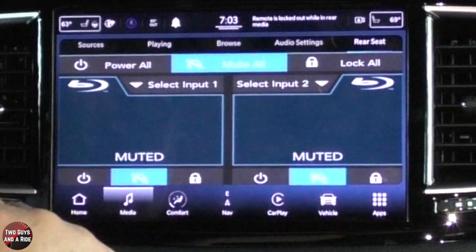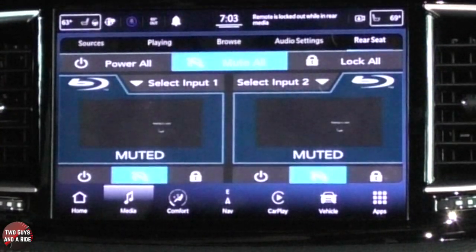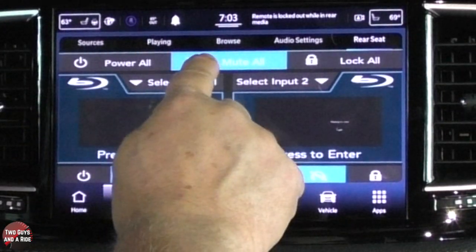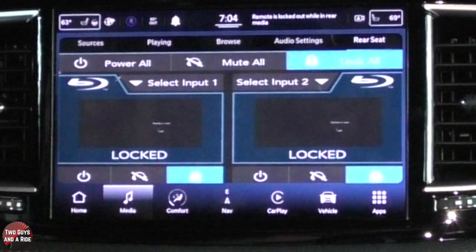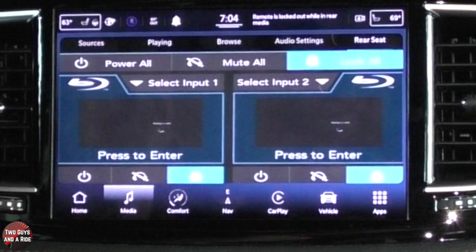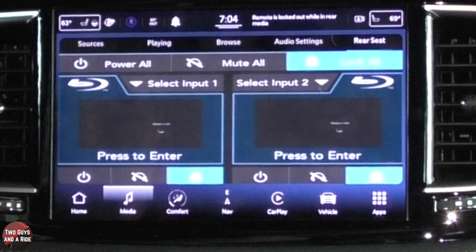I can mute all, so if the kids are watching the movie and you want to talk to them, just hit that mute all — it mutes their headphones and then you can talk with them. I can lock all, and if I lock all, what that does is it prevents the rear passengers from having any control whatsoever over the TVs. The touch screen won't work and the handheld remote will not work.